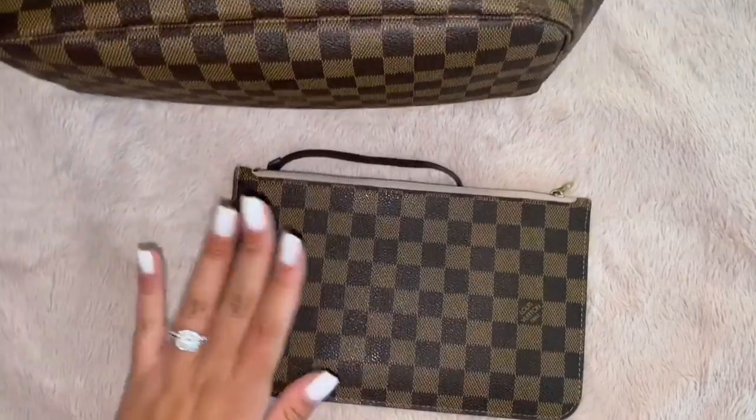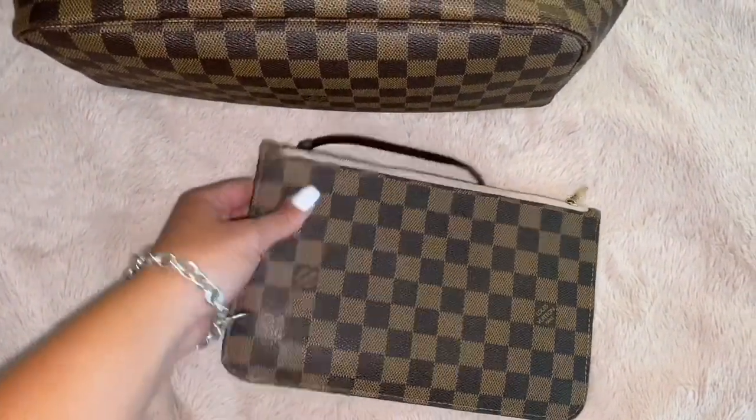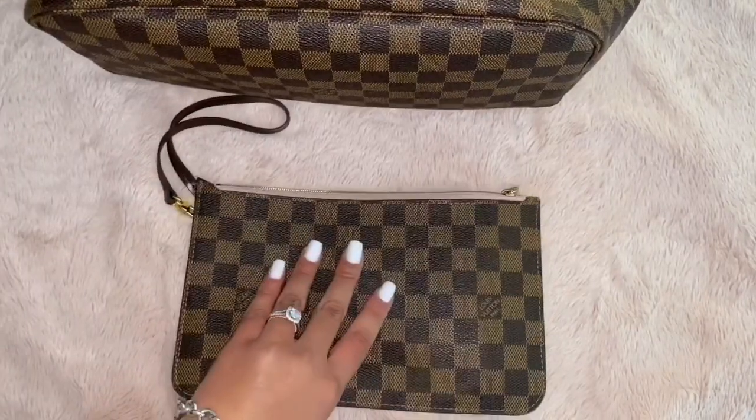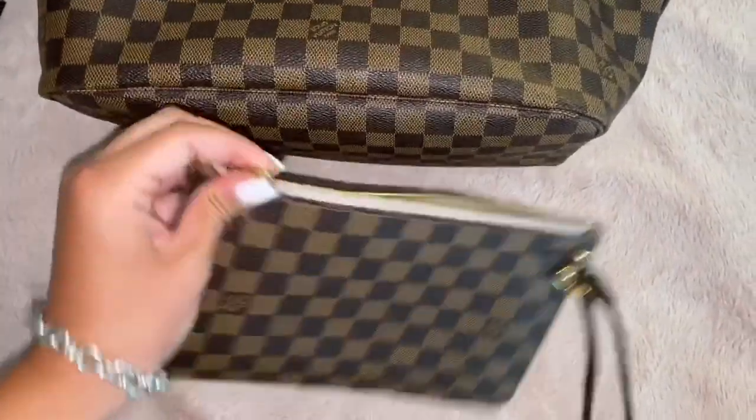It's super, super roomy. I talked about this in one of my other videos, the 'what's in my bag' video. I use this as my wallet. I love how you can literally just leave your bag at home and go outside with this — it fits so much. You can put your phone in here, pretty much your whole life.